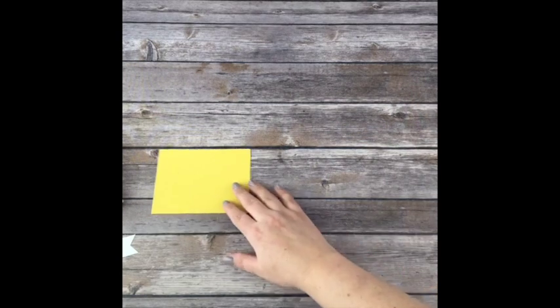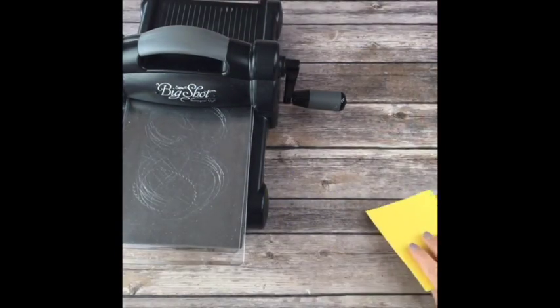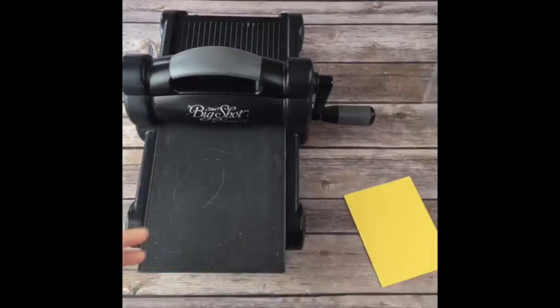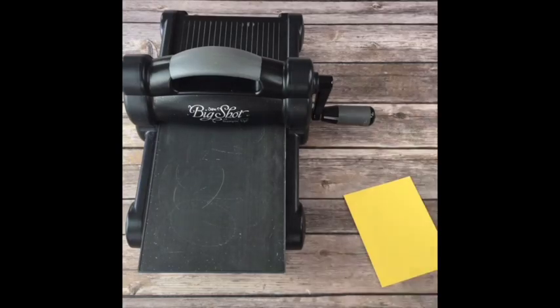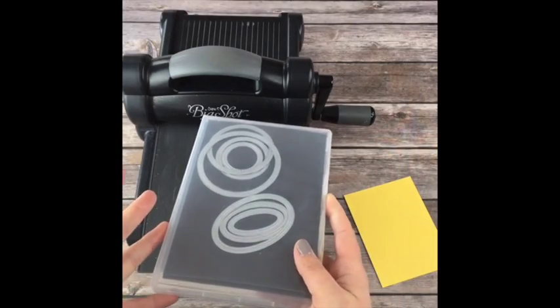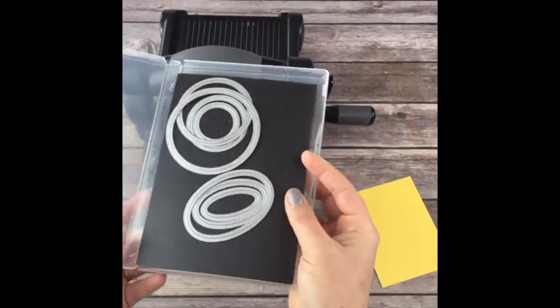Now I'm going to pull out my Big Shot. I'm going to do a little Big Shot work using some of my absolutely favorite framelits. These are back in stock. These are the Stitched Shapes framelits - I love them so much.